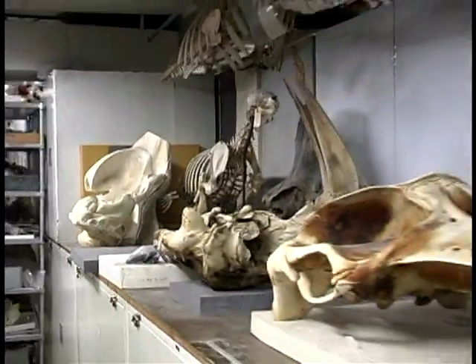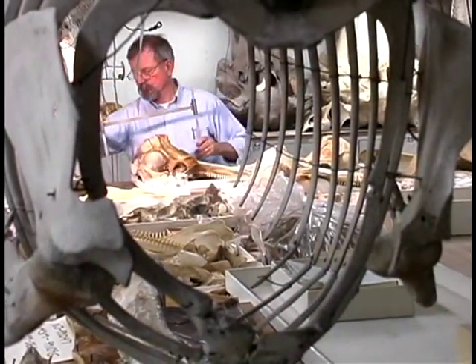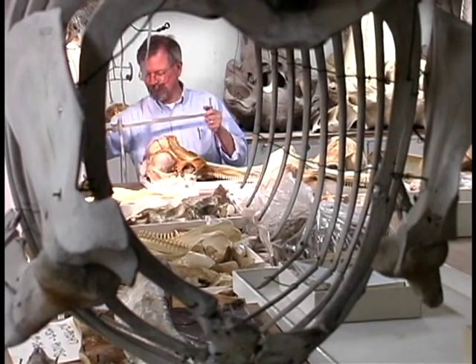These specimens are an important record of the biodiversity of the planet, and our collections of skeletons are used by scientists from all over the world to study many aspects of vertebrate biology.